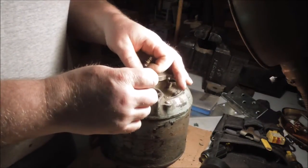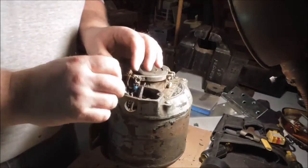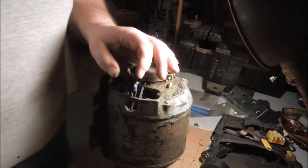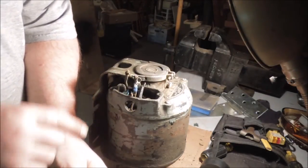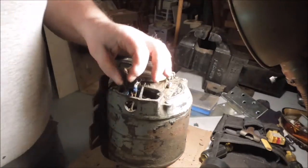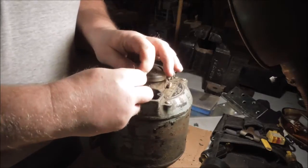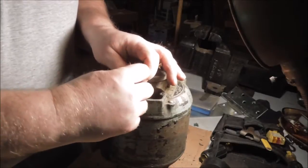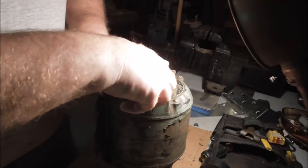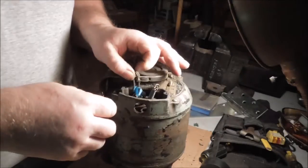That's repaired, back where it should be. That's wire number one. If I look at my wiring diagram, wire number one goes down here on terminal five on the motor itself.